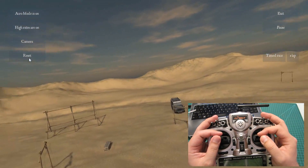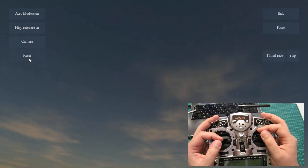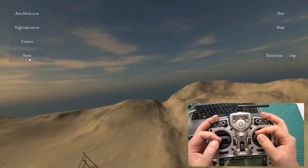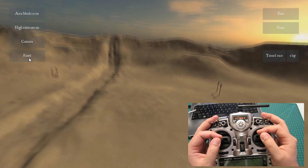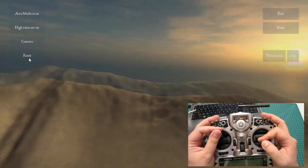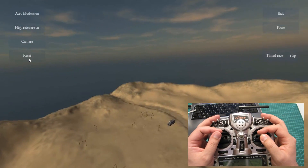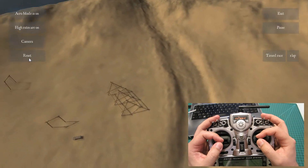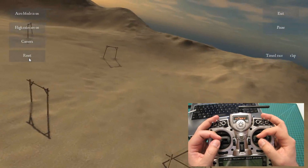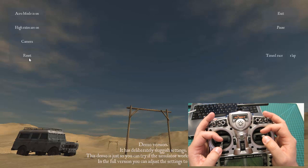Esse aqui é o FPV Free Rider. Vão ter várias outras opções pra vocês olharem também. Vai ter muita gente que vai falar do Real Drone Simulator — eu juro que tentei e não consegui usar aquele negócio. Muito obrigado por ter assistido. Espero que tenha sido útil e até o próximo vídeo.